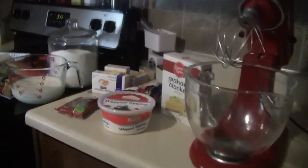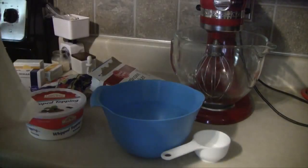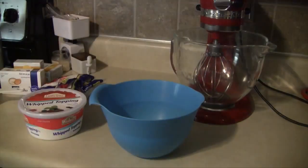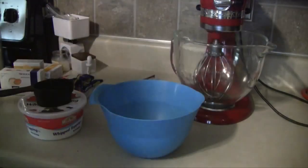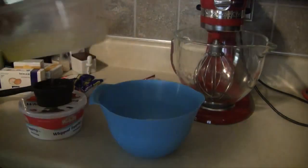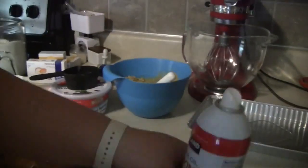Exact measurements and ingredients will be in the more info bar down below. We're going to start by making the crust. You're going to mix 1½ cups of graham cracker crumbs with ⅓ cup of pecans, 1 stick of melted butter, and 6 tablespoons of sugar. Mix these together until they form a thick crust consistency, then press it down into the bottom of your pan. I'm using a foil pan because I'm actually making this for a teacher luncheon.